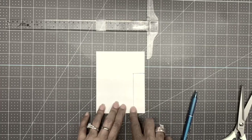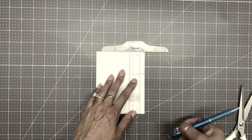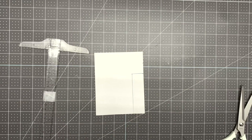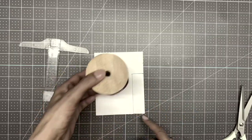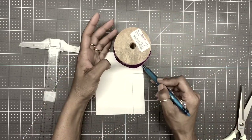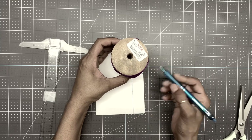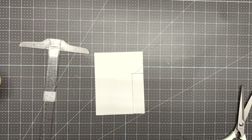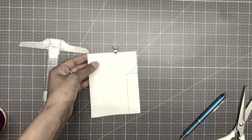Measure one inch down from the top and make a little dot. Now get something round — a round plate or a round ribbon spool — and connect the two lines together to make a half moon. Line up the marks, come in and make a curve, and there goes your design. Paper clip the layers together to keep it stable, then cut this part out.